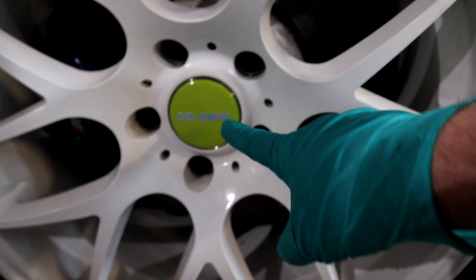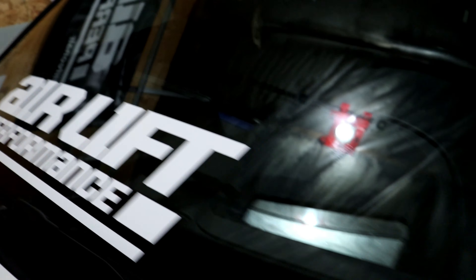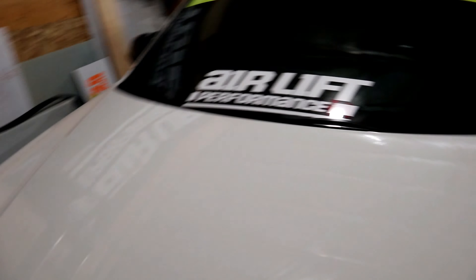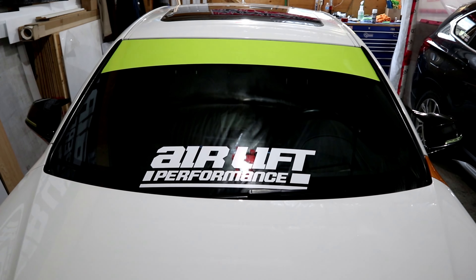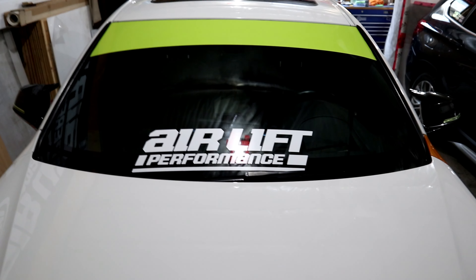Welcome to spring in Calgary! You can see I did the center caps and we did the front window with the banner — no rock chip visible. It's actually right under this L. I'll take it. I'm happy with that. I can't see it from the outside and to me that's all that matters.